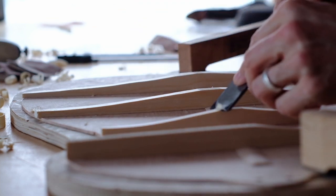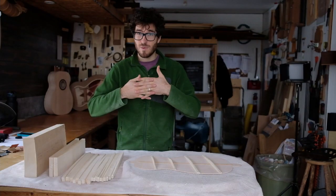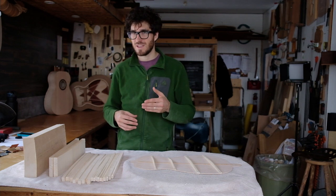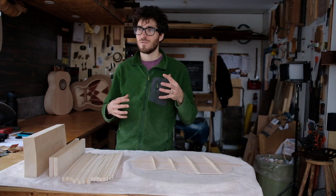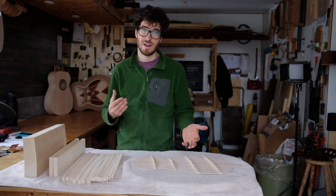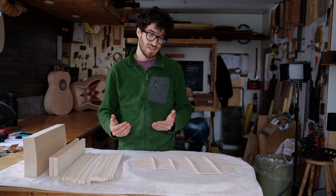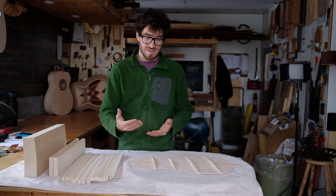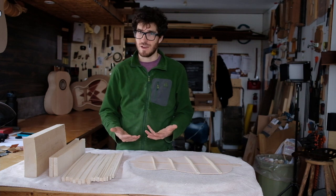The fibers in poplar are held together really tightly so it's very stable. I've also had experience with poplar that's aged for many many years and it actually hardens quite a bit over time, so it's a wood that's going to last the test of time. It has all the right properties to make great brace wood.